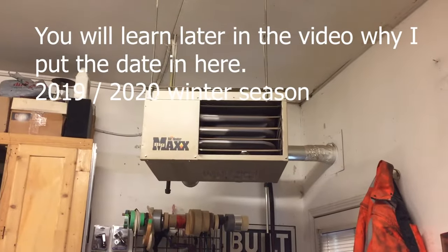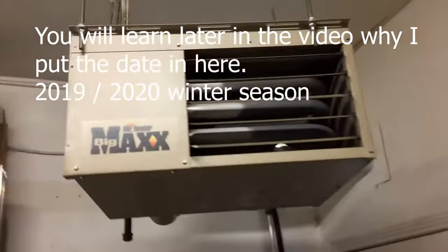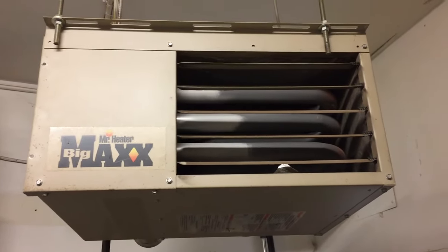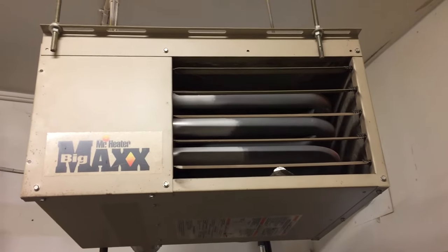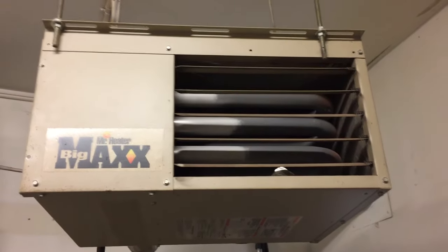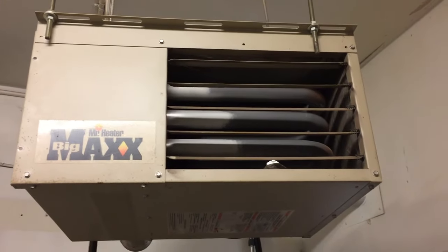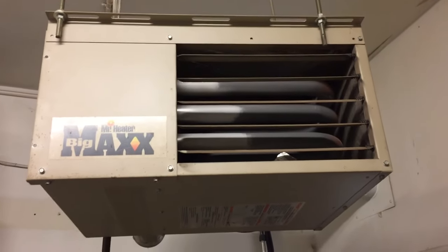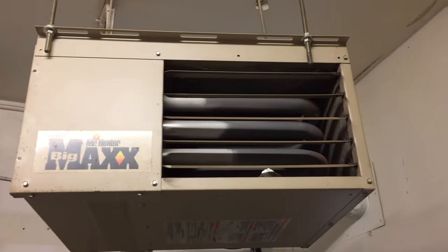We noticed our shop heater was not working correctly. It's one of these Big Max heaters — a 45,000 BTU unit. It started up okay but then it shut off very quickly. It only ran for maybe a minute and then it would kick back on, run another minute, shut off again, and it kept doing that. So it took a long time to get the shop up to temperature.